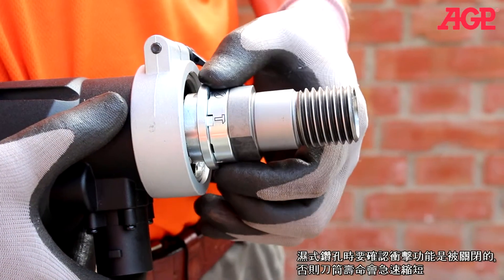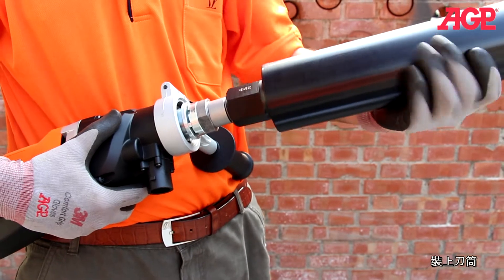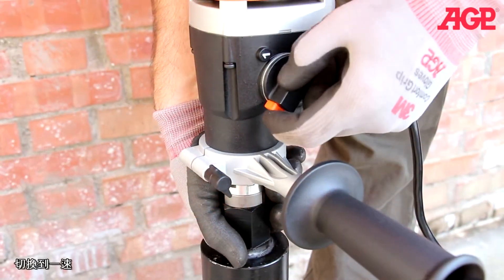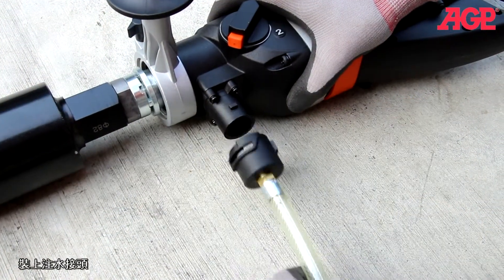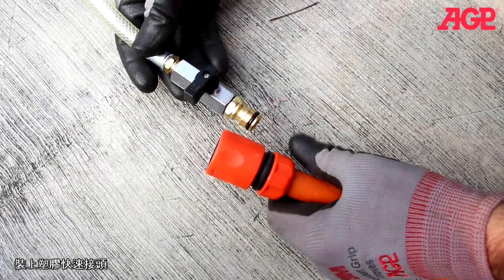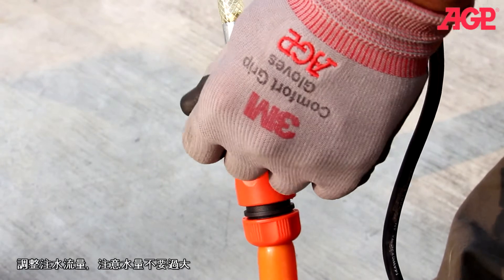For wet drilling, make sure your percussion is turned off. Mount the bit and switch to first gear. Mount the water feed adapter, then mount the quick release coupling to the adapter. Adjust the water flow — don't use more water than necessary.